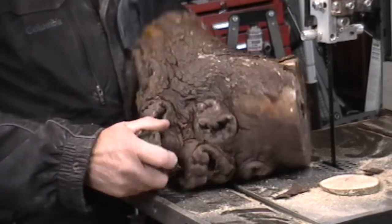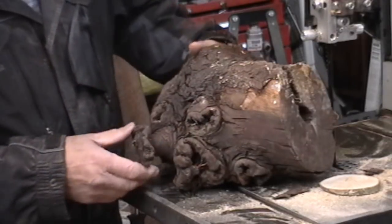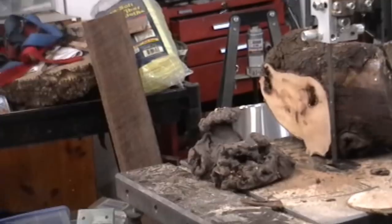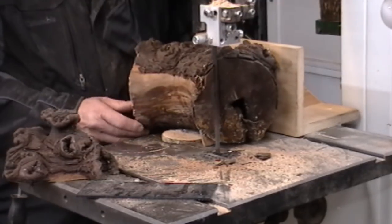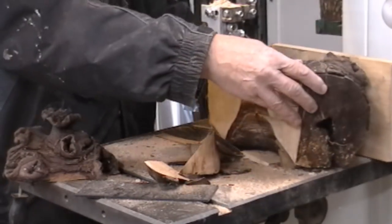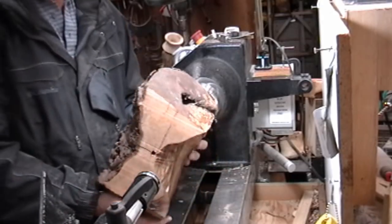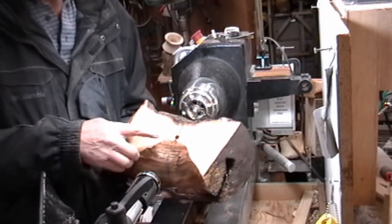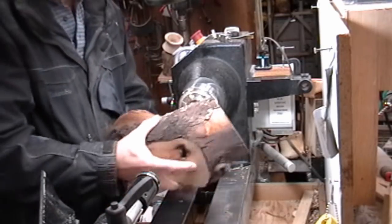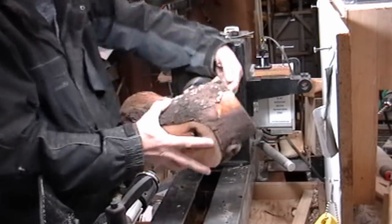See if I can mount it in the lathe and turn something out of it without it shattering into hundreds of pieces. After I cut into it, I think I'll know whether I should do it or not. Here I am cutting a flat spot so I can mount it against my chuck using the worm screw. I've got a hole in here for the wooden screw. I'm going to mount this up — stand far back when I turn it on — see if it stays put.